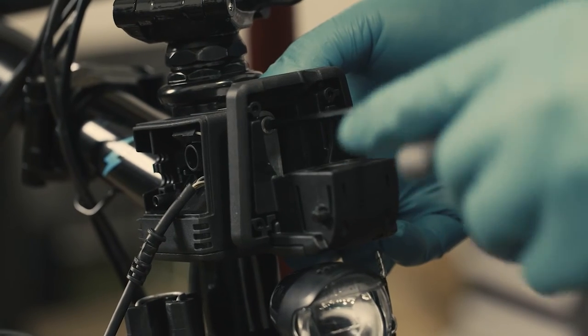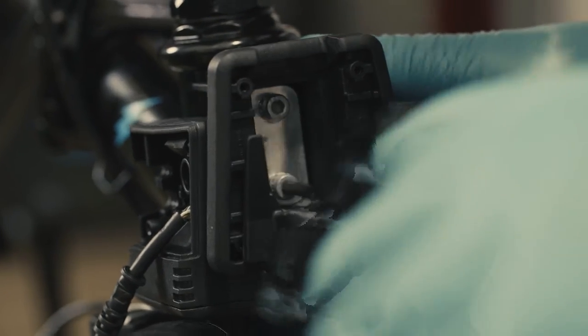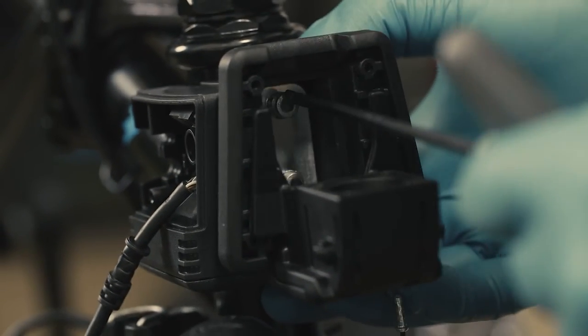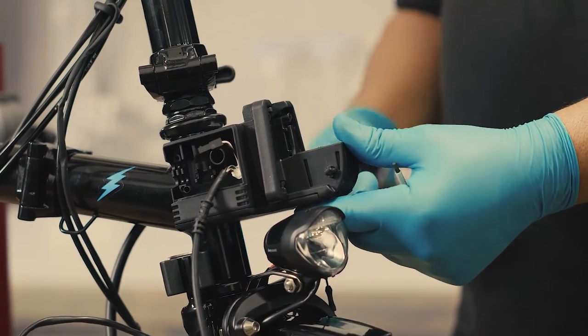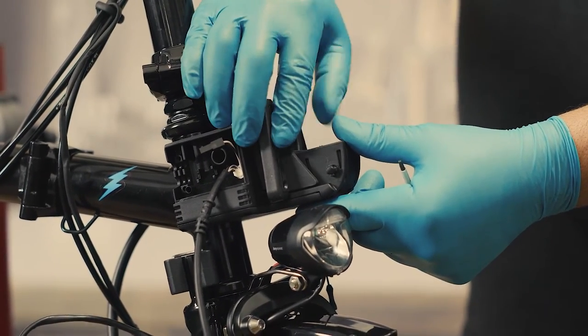Start tightening the top screw using a 4mm Allen key, then slide down the controller unit to access the bottom screw and tighten the lower 4mm screw. Torque both bolts to 4Nm. Slide the controller unit up and back into its place in the luggage block. To secure this unit, fit the mount block unit cover.